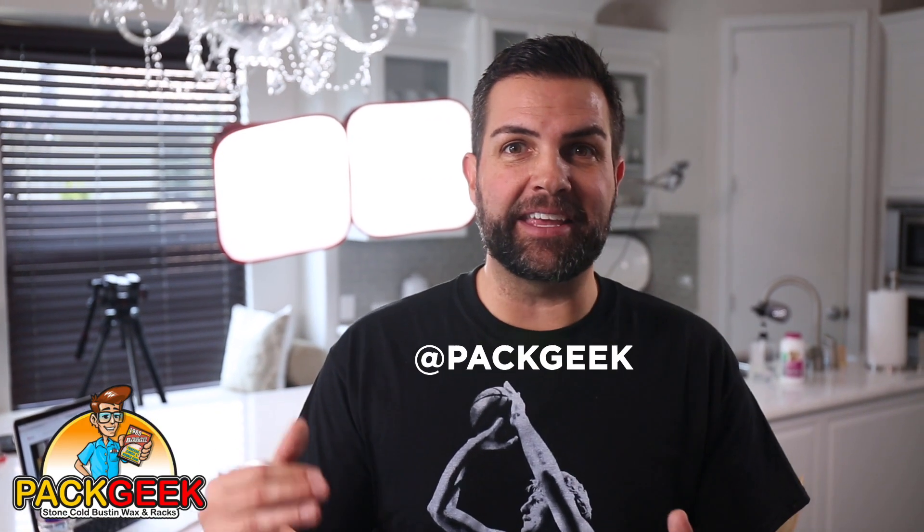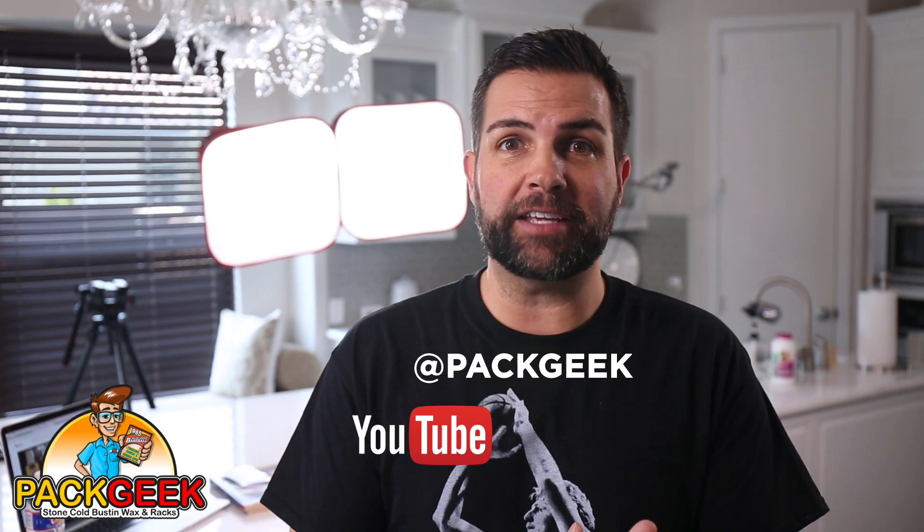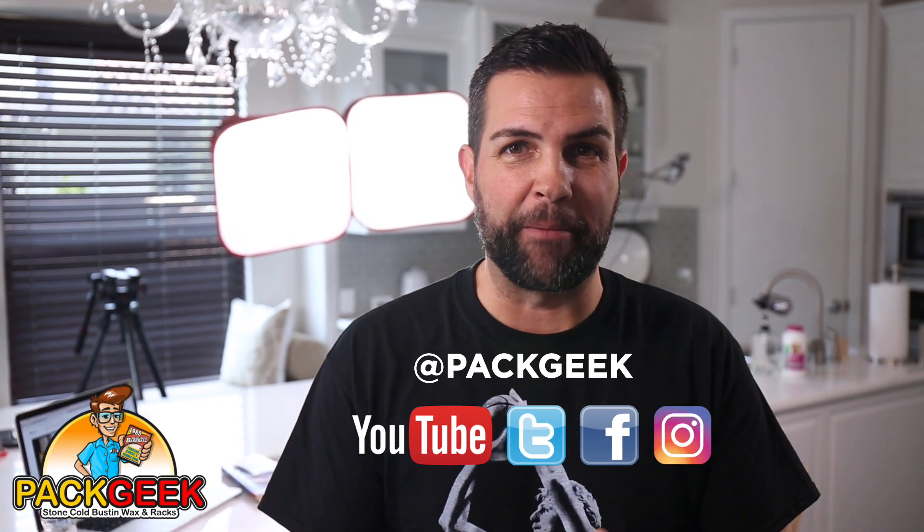Hey guys, thanks for checking out another episode. Make sure to subscribe to Pack Geek on YouTube. Also check us out on Twitter, Facebook, and Instagram. Thanks.